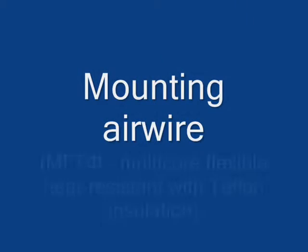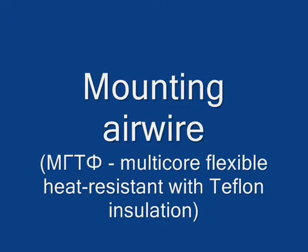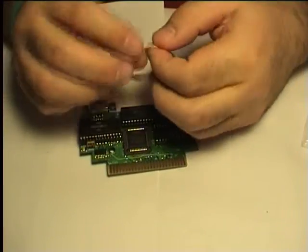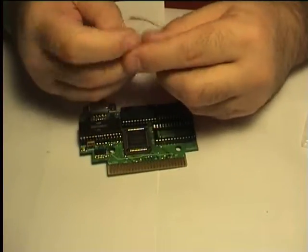Hi, I'm Eugenie Brychkov and today I will show you how I mount air wires into my developments. Our task is to solder one short air wire onto the new RS-232 board.